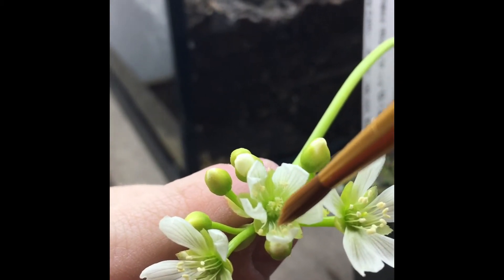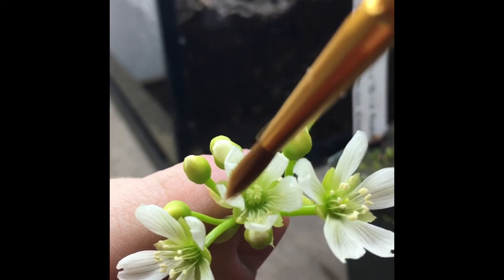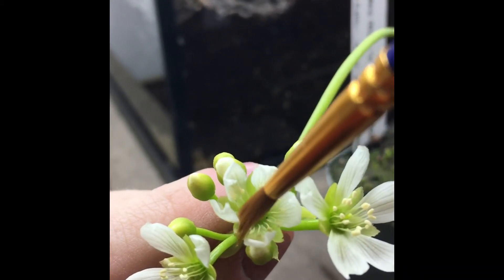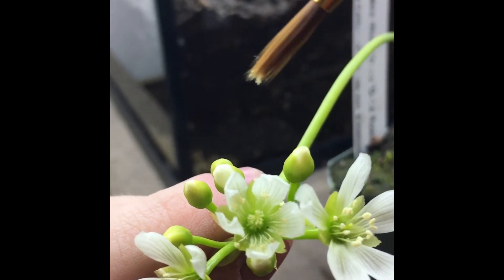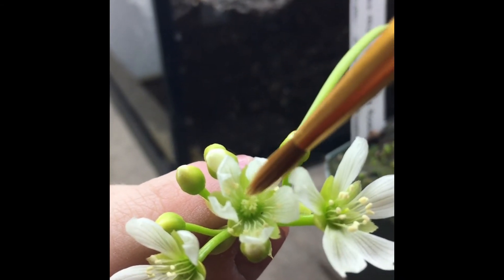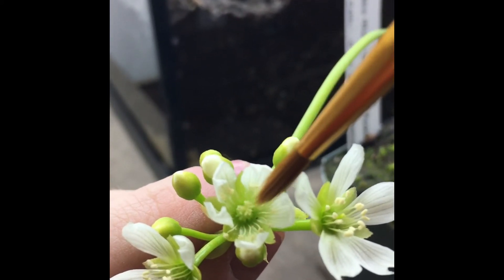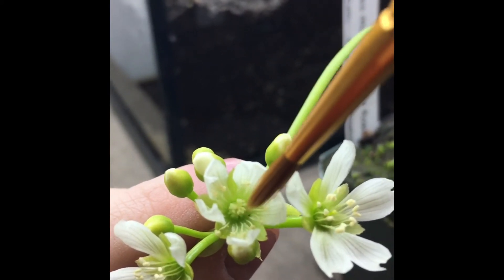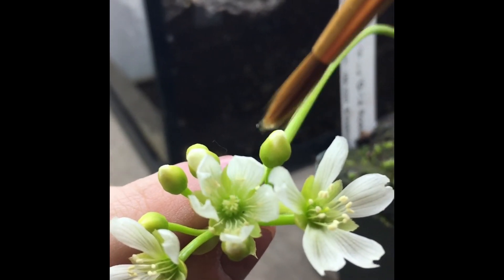You're gonna dab these pollen bristles on the outside of the anther. You'll pick up just a little pollen like that, and then you're gonna dab that right into the stigma.